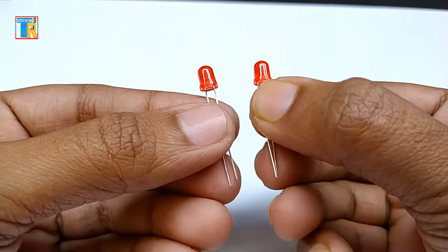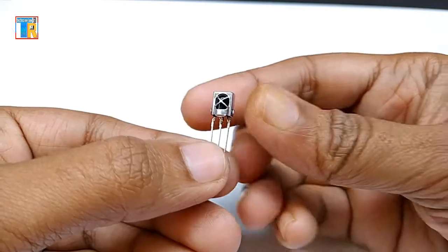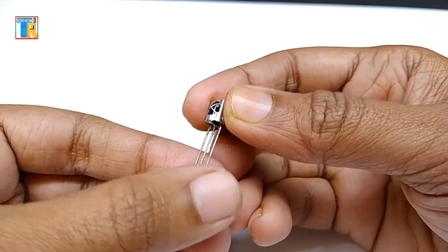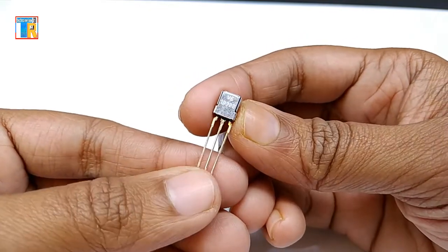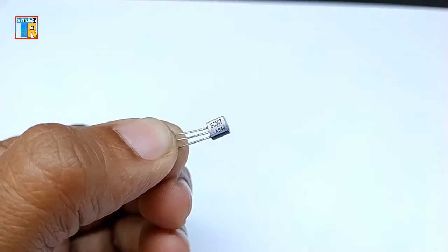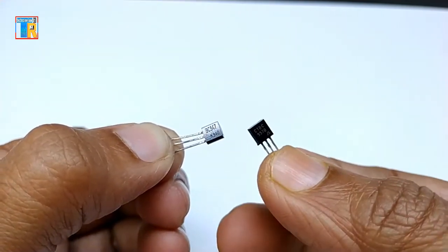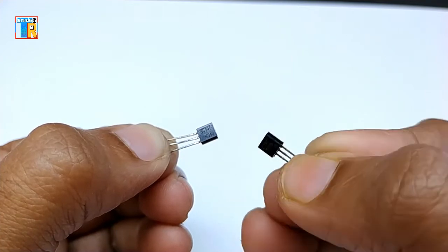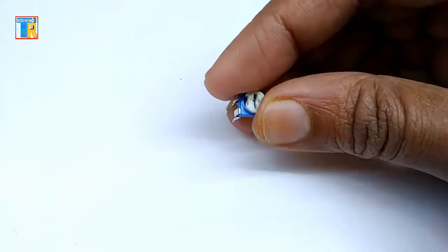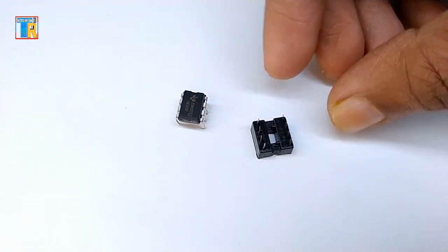Two red LEDs, one IR LED, and an 1836 IR receiver. IC 7805, which is a 5V regulator IC. Transistor BC547, a 10K potentiometer, IC 555, and an 8-pin IC base.